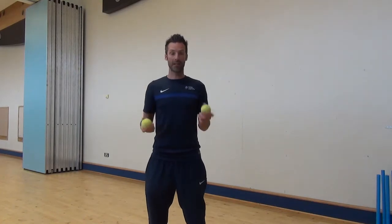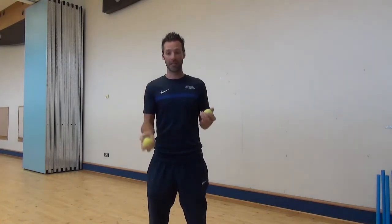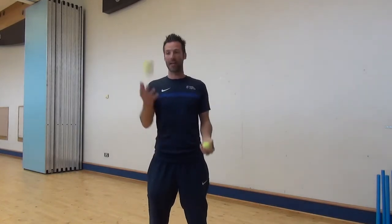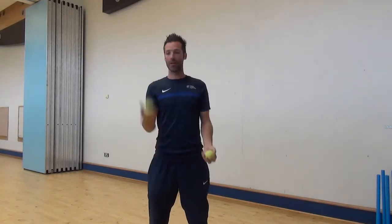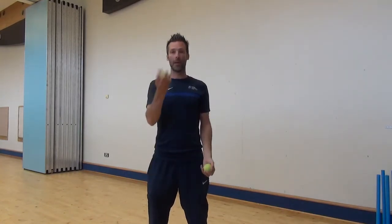Ball in your right hand, ball in your left hand. This is just to work on our catching, focusing on eyes on the ball. As soon as you feel the ball in your hand, grip it nice and tight. So we are going to go right hand catch then left hand catch. Start off with just a small throw, get into a little rhythm. Then we can go a little bit higher.